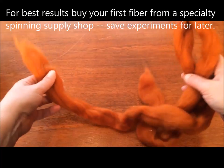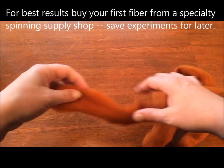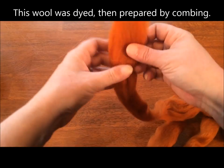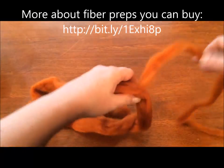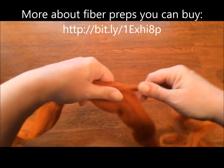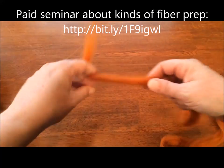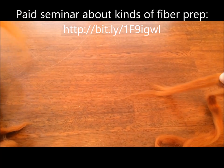So we're going to start with this. This is Corydale wool combed top, which means all the fibers are aligned parallel. What I'm going to do is just tear a strip off the side and set the rest aside for now. As you can see, when I tug on these fibers, they drift right apart — they come right apart.